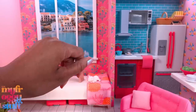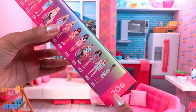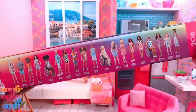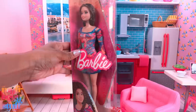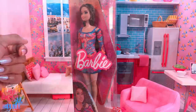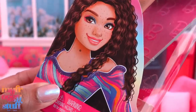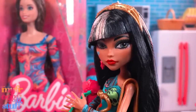New Barbie Fashionistas for 2023 are starting to show up online. Here is doll number 206 — the number is on the side of the box along with a picture of all the dolls. There is new packaging: the zipper bags have been replaced with a curved plastic packaging, and the box art is different — purple stitching, blue stitching.